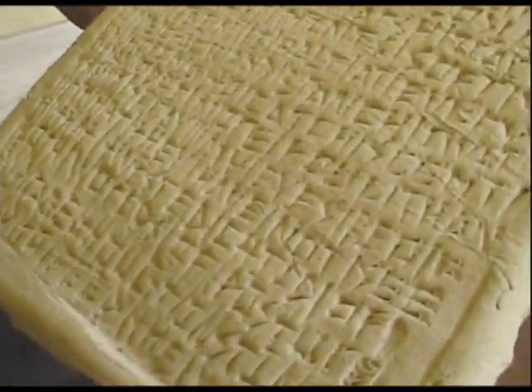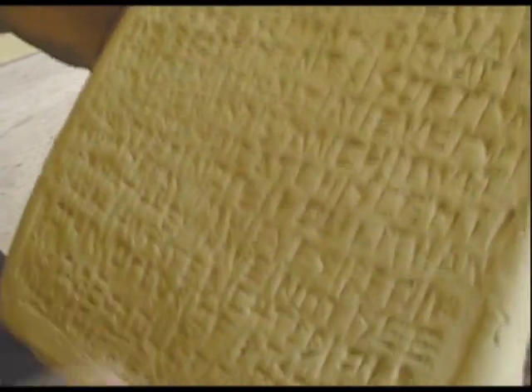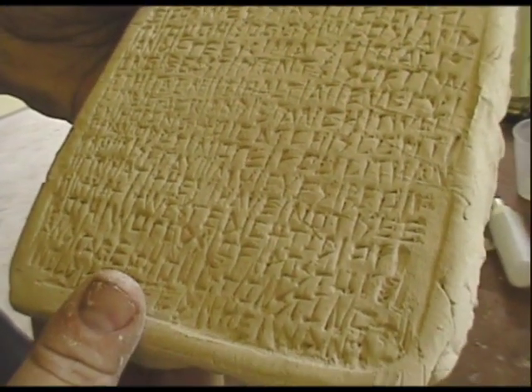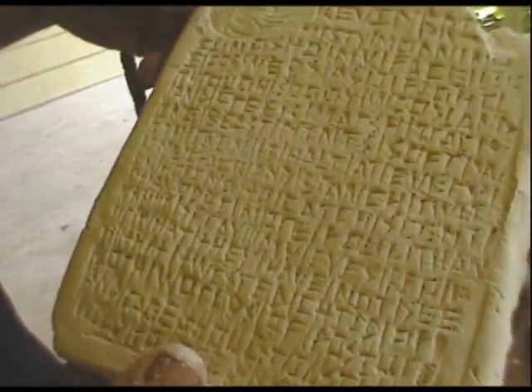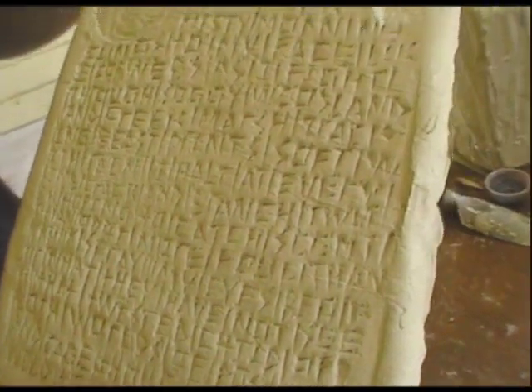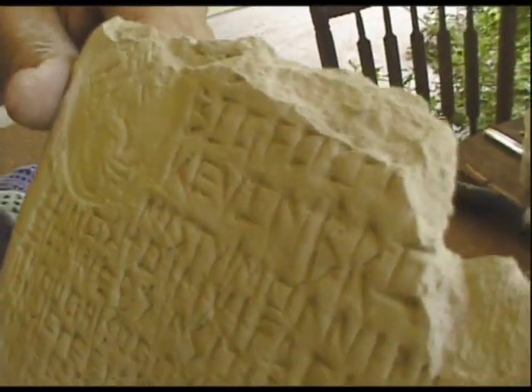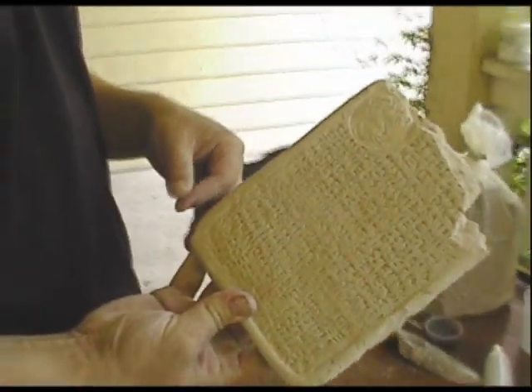This is what you get: an air-dried clay tablet. It's got a little bit of aging marks here, just like a real Sumerian clay tablet would. That's from when I tried to heat it up. Thanks, Matt.